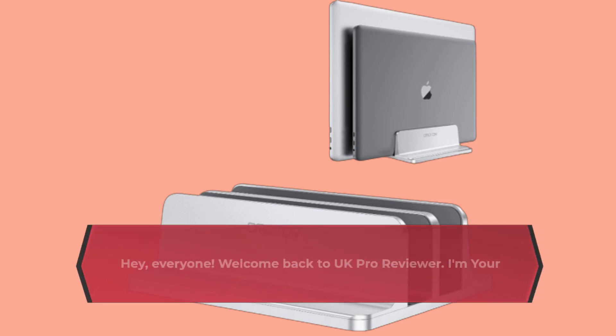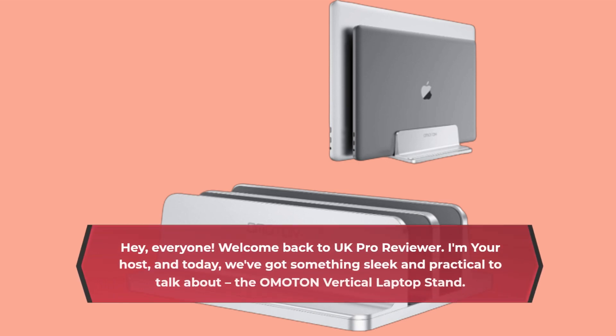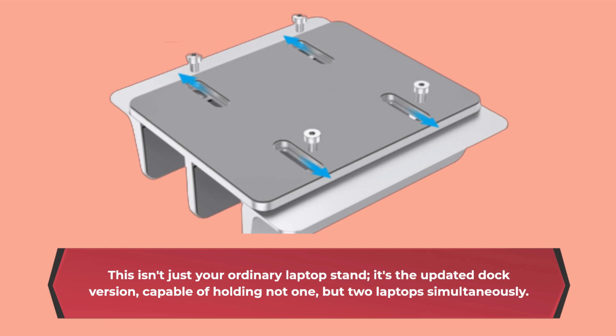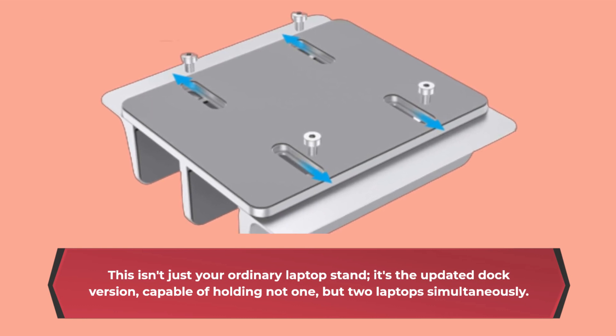Hey, everyone. Welcome back to UK Pro Reviewer. I'm your host, and today we've got something sleek and practical to talk about: the OMOTON Vertical Laptop Stand. This isn't just your ordinary laptop stand — it's the updated dock version, capable of holding not one, but two laptops simultaneously.